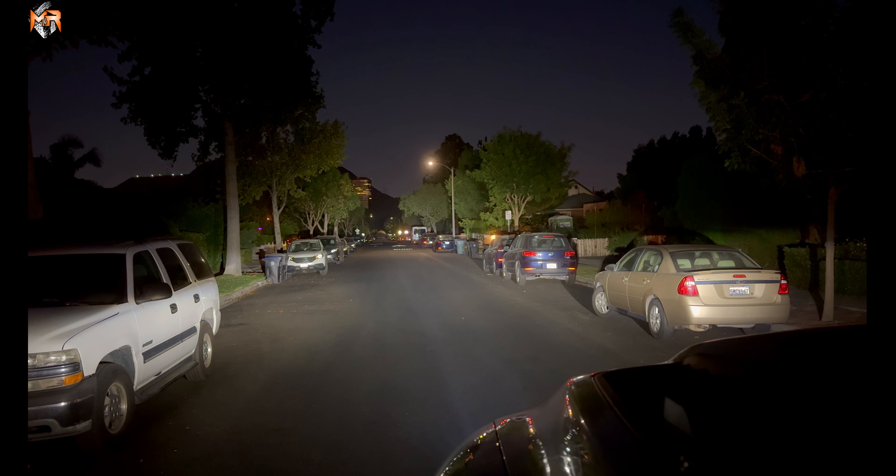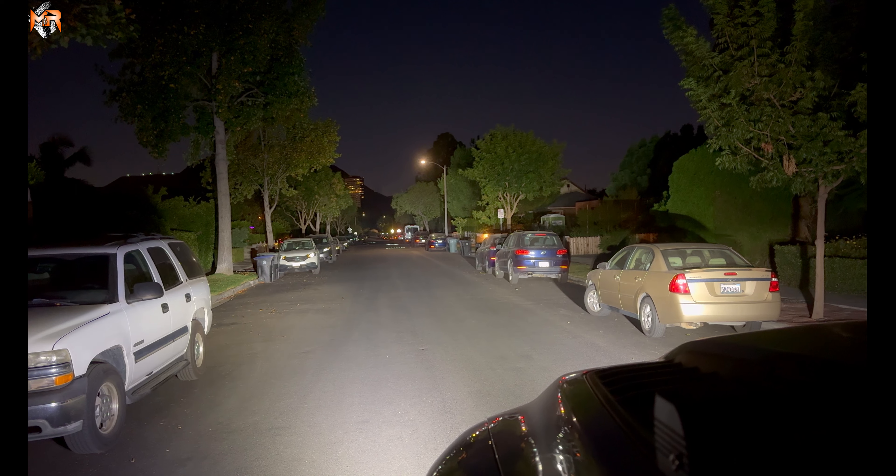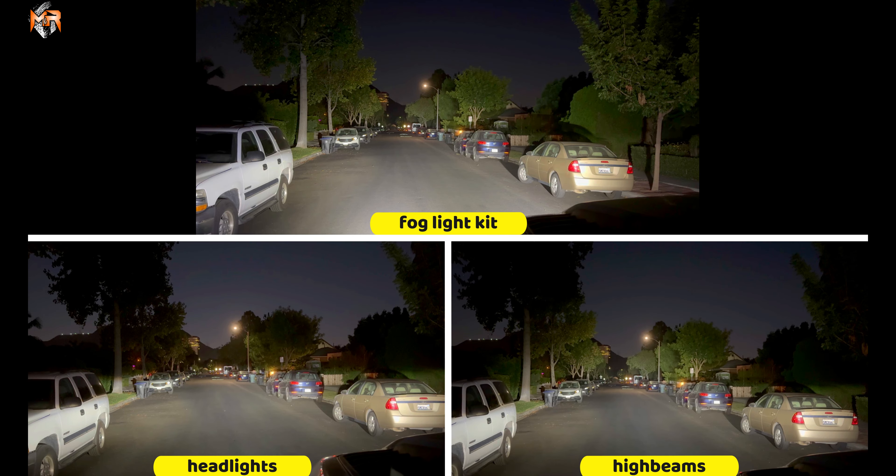This is the low beams, high beams, Fog Light Kit. Thank you guys for watching and I hope you guys enjoy the product.